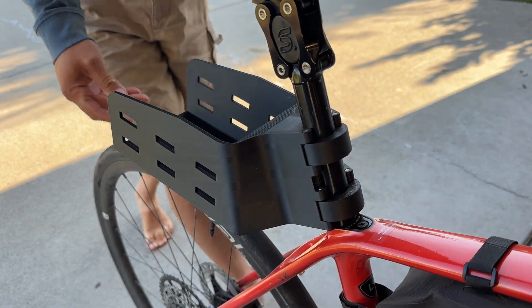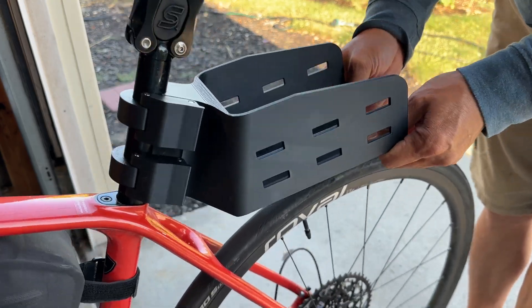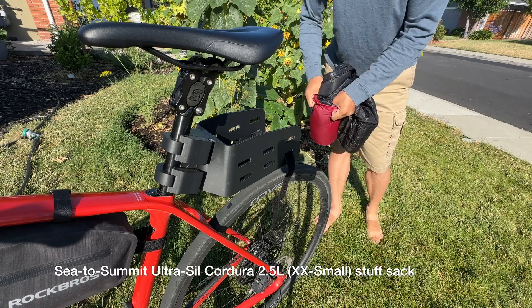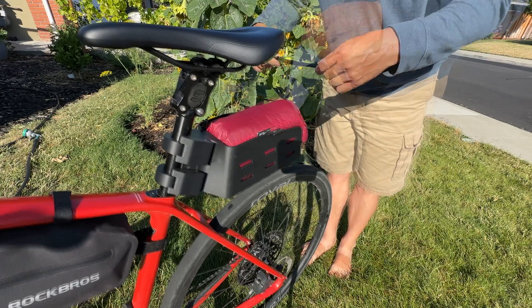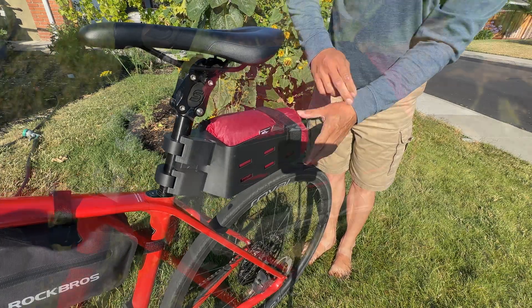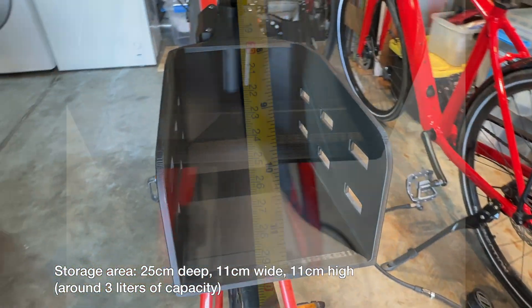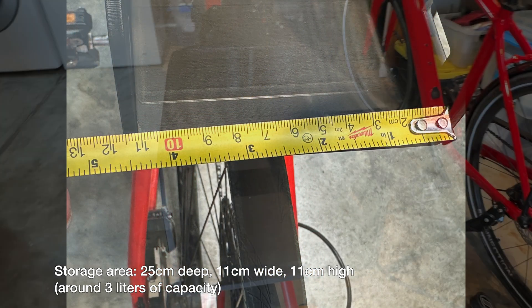Most of those bags won't carry a full-size down jacket. I stuffed my down jacket into this 2½ liter stuff sack, and I'm using an 18-inch Velcro strap to hold everything down. For the interior dimensions, the longest point is 25 centimeters, and the width and height are 11 centimeters, adding up to about 3 liters of capacity.